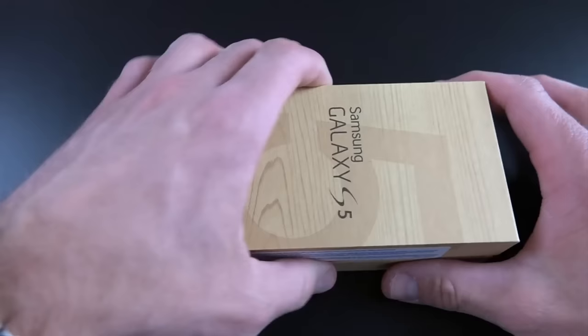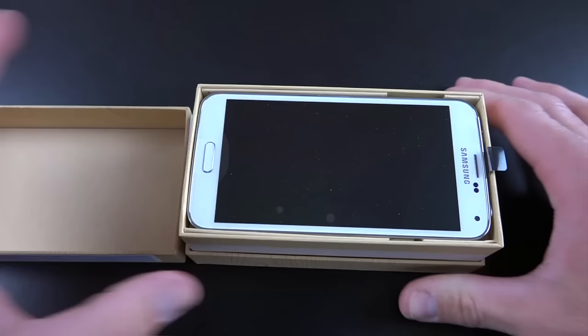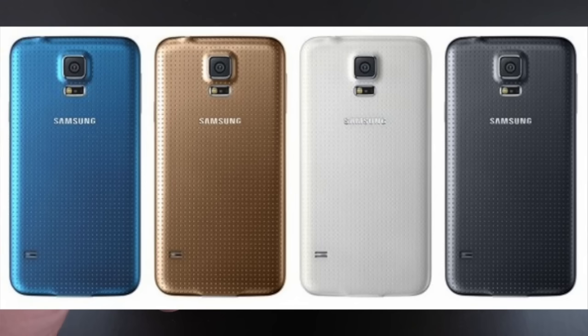Let's go ahead and unbox this thing. As you can see, I have the white version, but this is available in black, gold, as well as blue, and I'm sure other colors are coming.